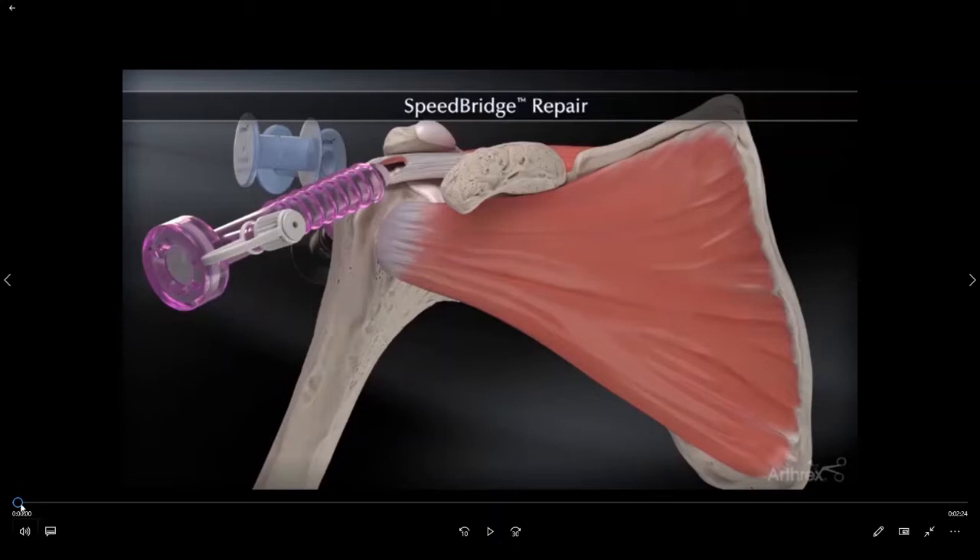Hello and welcome to another edition of the orthopedic sports medicine patient educational series with Dr. Adam Draghi. In this video we're going to explore the specifics of the rotator cuff repair surgery.